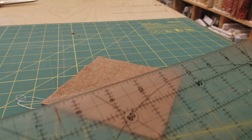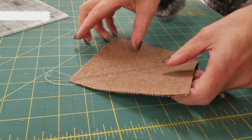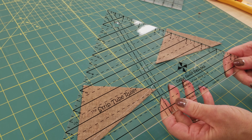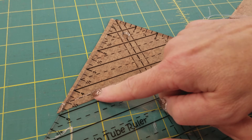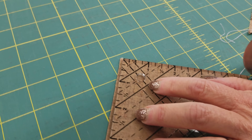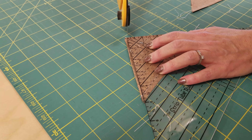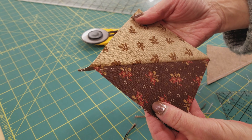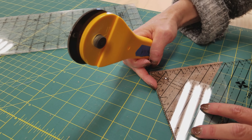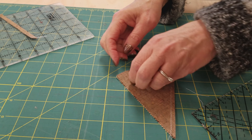Now cut this in half right along the pencil line that you drew. I'm going to show you a handy way to trim these half square triangles to size. I'm going to use the strip tube ruler and put the four-and-a-half-inch line right on my stitching, hold it down, and trim off the excess on both sides. This is now exactly four and a half inches. You can also line it up on one side and just trim off one side — it doesn't matter, it's still going to be exactly four and a half inches.